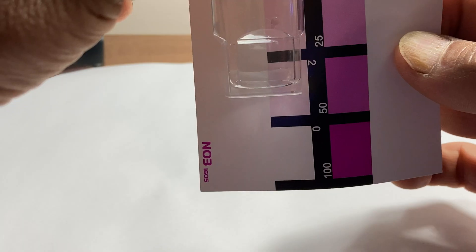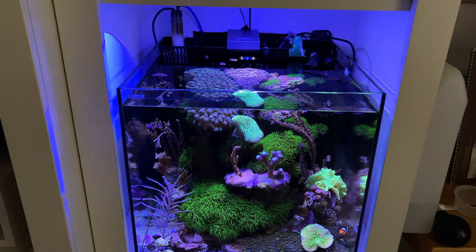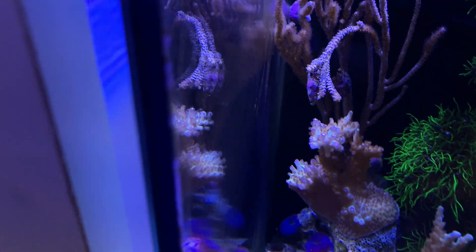On the five gallon tall, at least less than two parts — I thought I'd give you a shot of the tank. They climb all over the gorgonians.